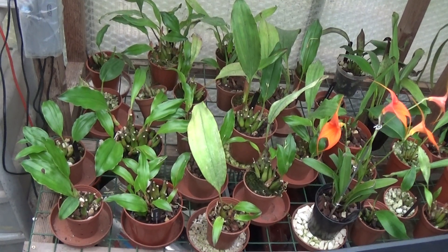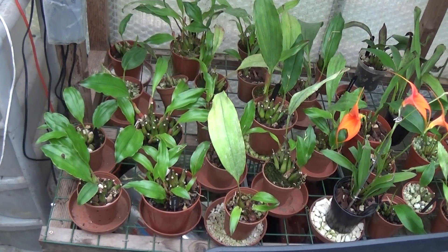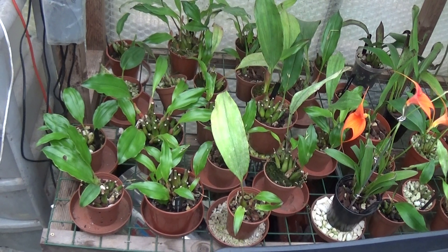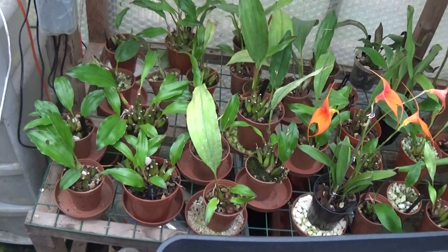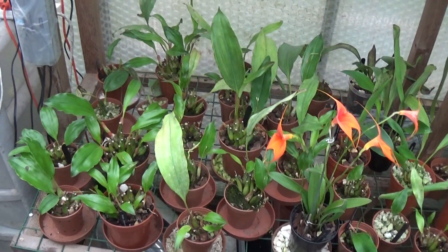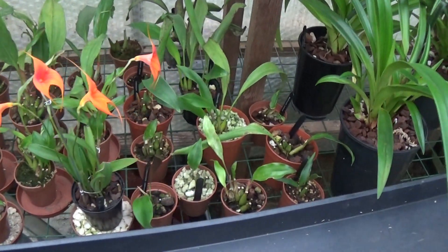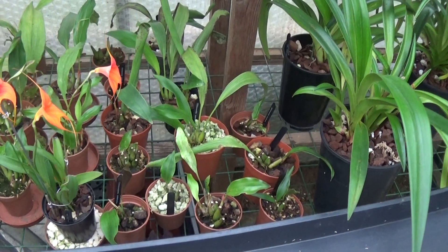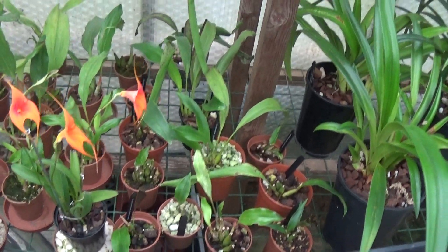Now here are 21 Dendrobium glumaceum and they're all coming along very nicely — just a couple of small ones not doing very well. And then we have some Stenosteles, about 12 of them down here. They're doing fine.